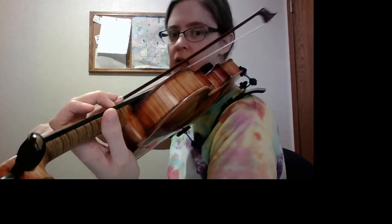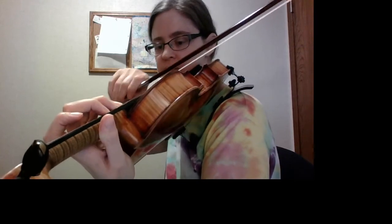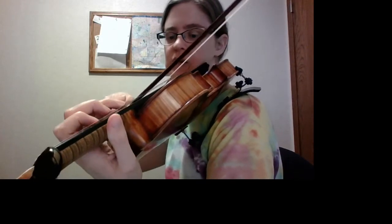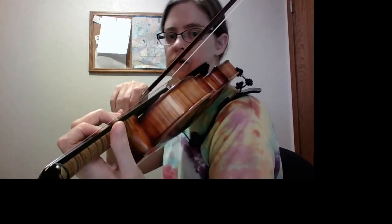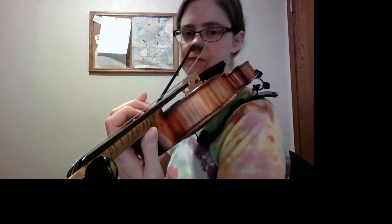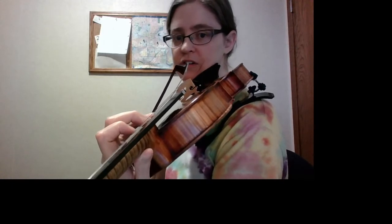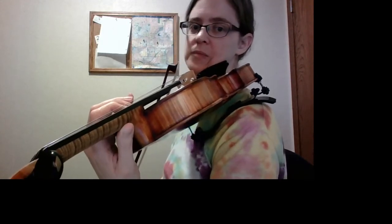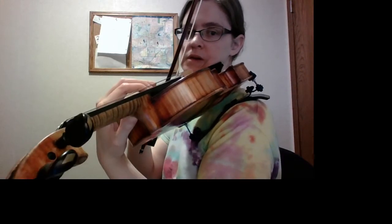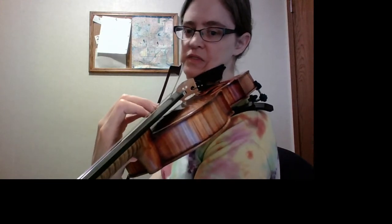So D-natural, B-natural, C-sharp, B-natural, C-sharp, B-natural, C-sharp. Now we shift — thumb and hand move at the same time.